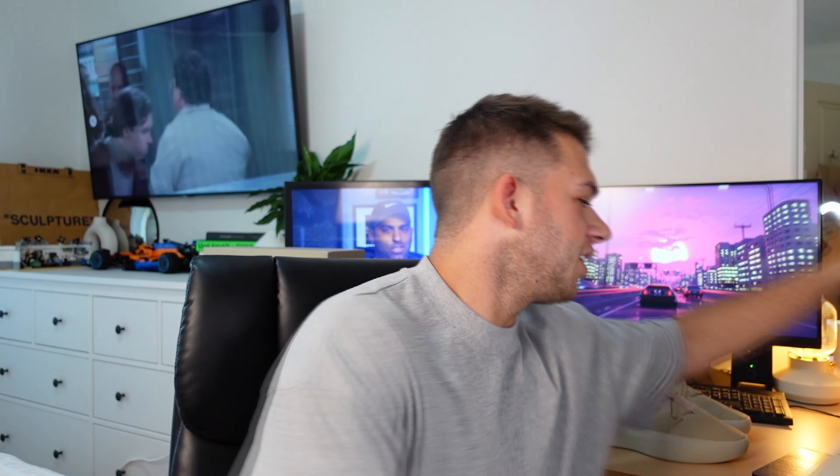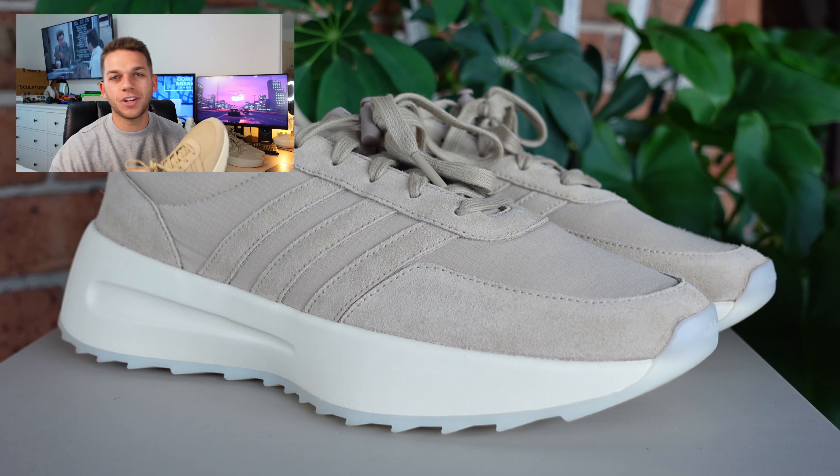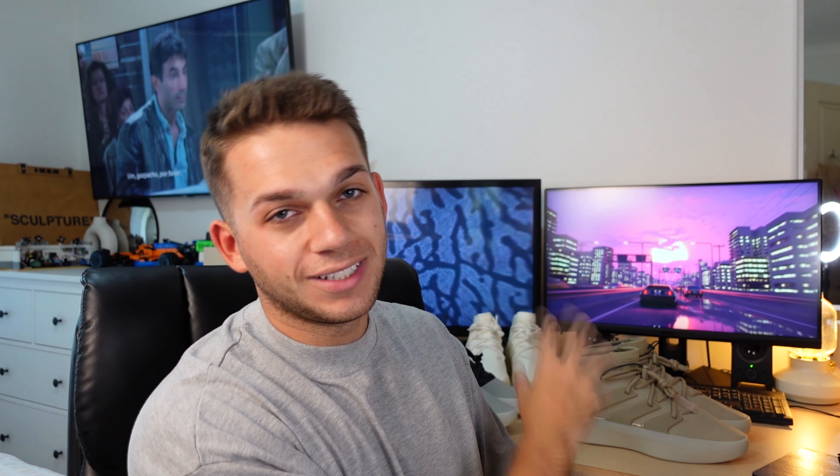Let's get straight into the shoe because these are incredible. When I first saw these online in the first run of Fear of God Athletics dropping, honestly I wasn't a fan of this model. I saw it online and didn't like it or think it was worth it. However, once I saw it drop in this beautiful clay colorway — beige, oatmeal — I thought, okay, this is a little more my style, so I gave it a go.